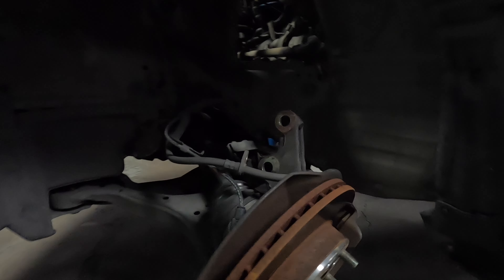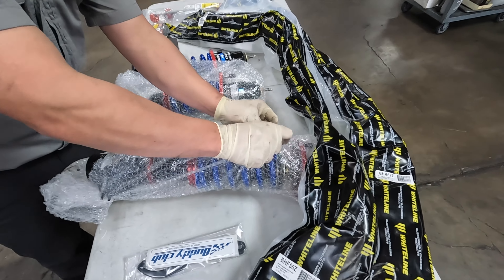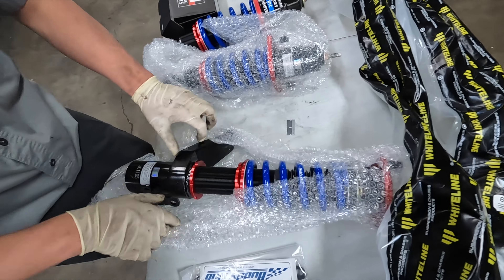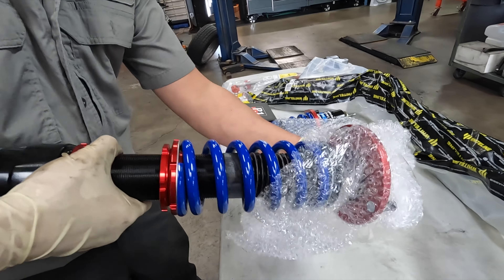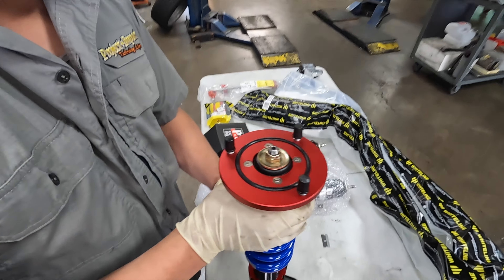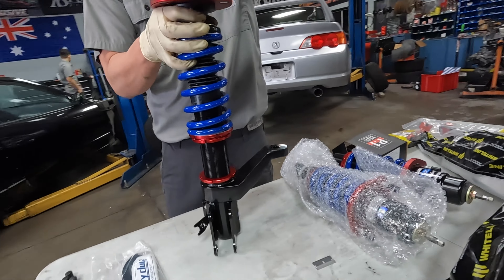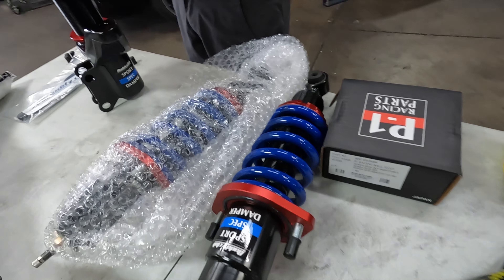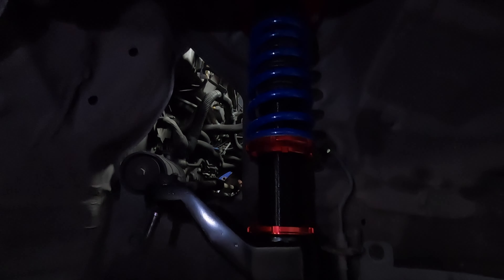So we can put in the Buddy Club Sports Spec N Plus dampers. Here we go — this is one of the fronts. The cool thing about these is they come preloaded and you don't really need to touch that at all; you just want to get your height situated. It's a nice, affordable, aggressive coilover. The spring rates on the Buddy Club are 10K front and 14K rear, so that might be a bit aggressive for some people, but it allows those who want to do weekend track days to have something really useful.